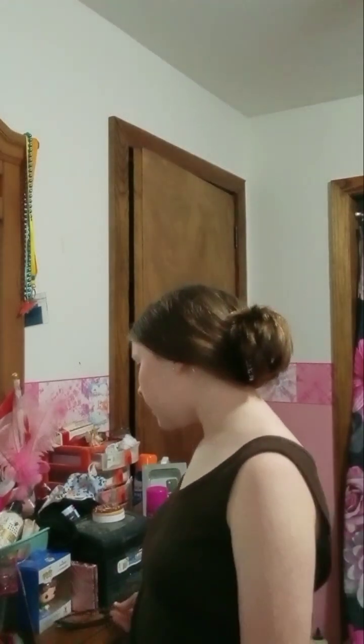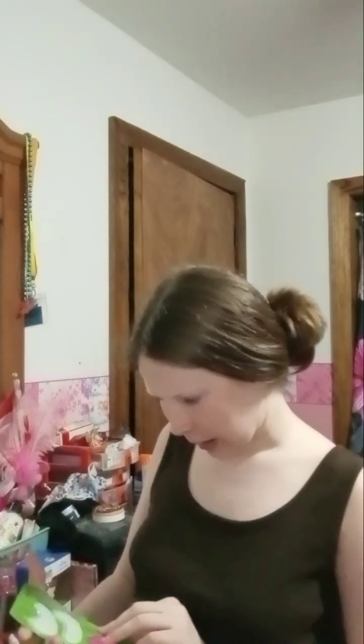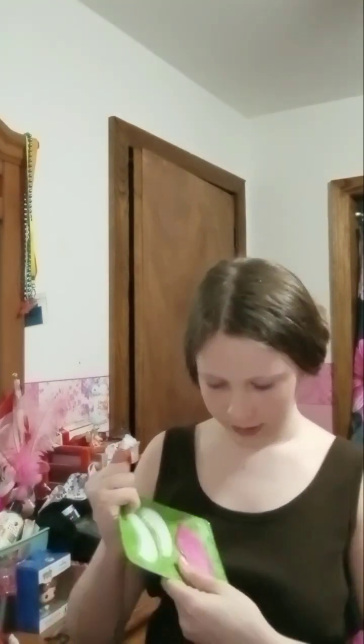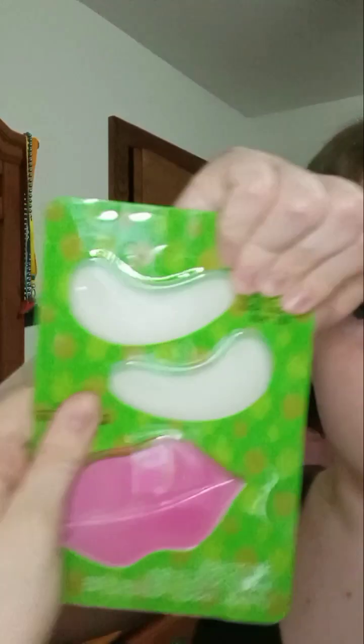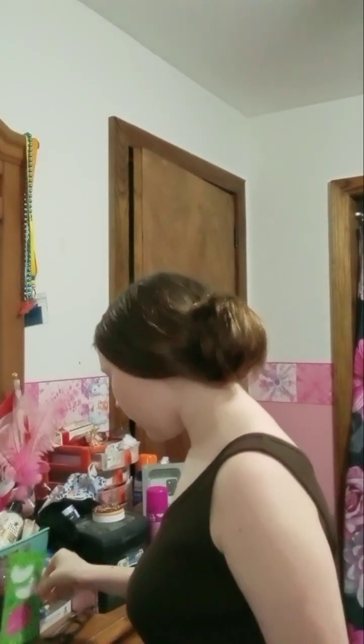Before we get started, I'm going to show you guys everything. I'm not showing the brands or anything like that, I'm just showing what I got. I got these things for your eyes, and I'm going to open them. I'm so excited. I'm also going to use my normal night routine, like CeraVe that I had, and all that kind of stuff.